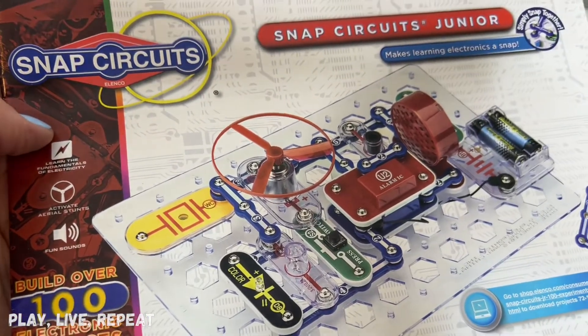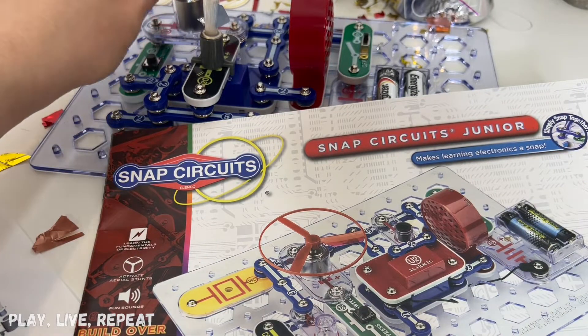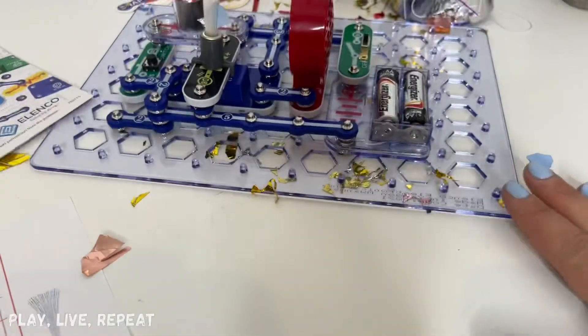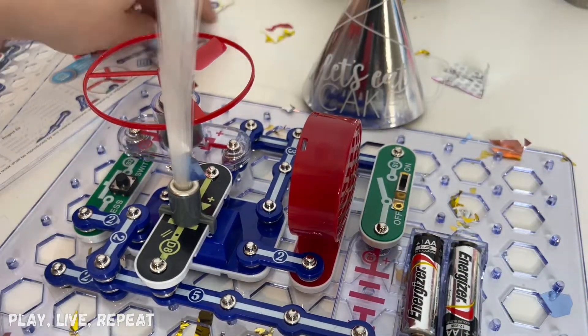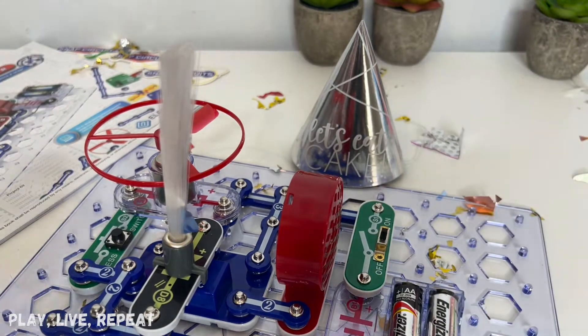Save some money, say happy birthday to Snap Circuits, and make sure you share it online on your social media. I was so scared to do it, but I surprised myself — I can't believe how quickly this snapped together. Amazing! Happy birthday, Snap Circuits! Don't forget to like this video and please subscribe to my channel!